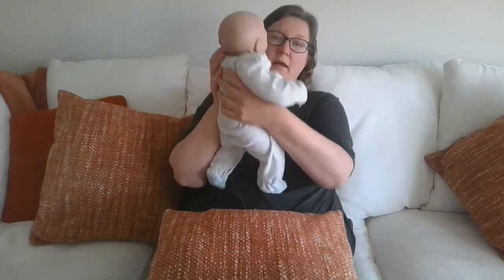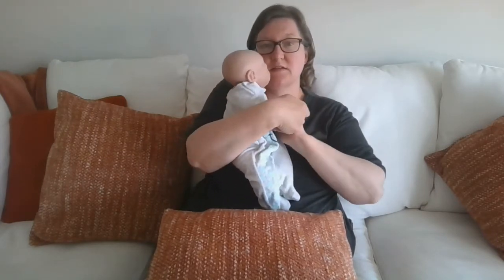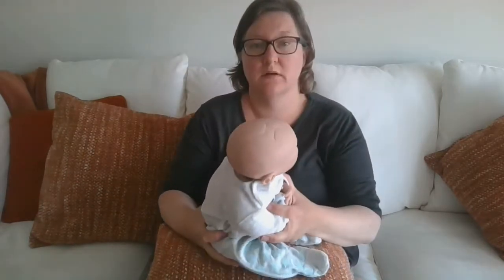What we want to do is get them down into the Moses basket or cot without activating that reflex. I'm going to take my baby - he's nice and fast asleep - bring him forward a bit, turn him sideways, and pop his hands across his chest like this. That gives him an extra layer of stability.